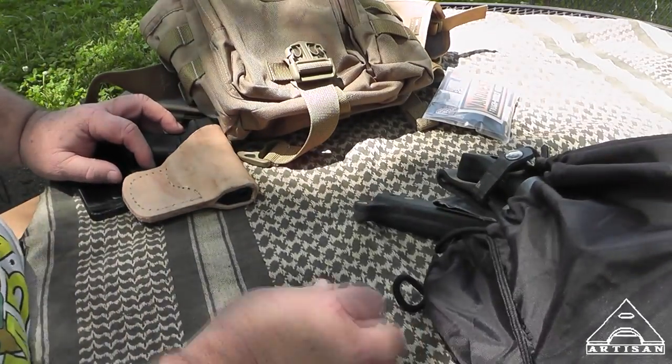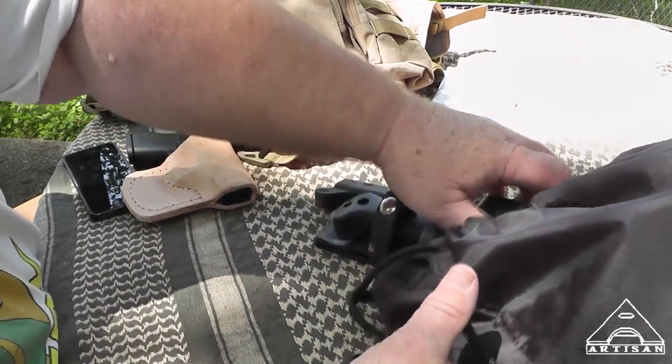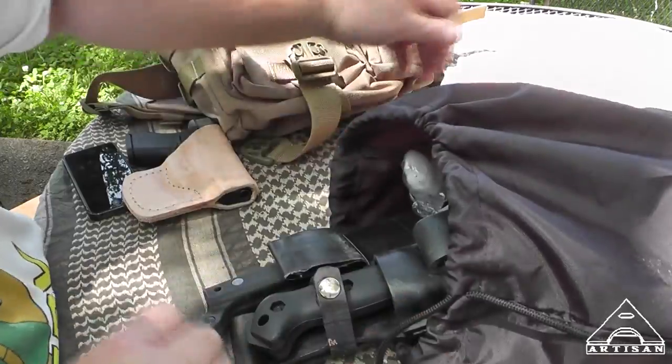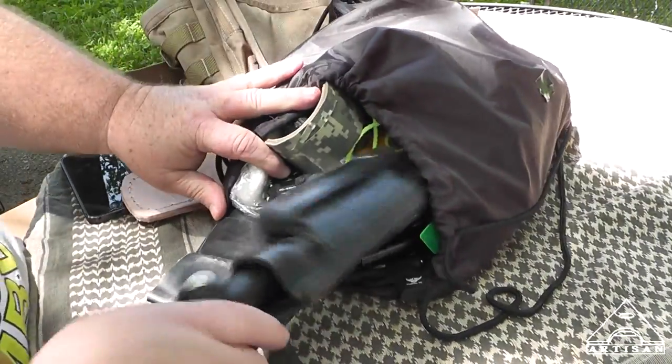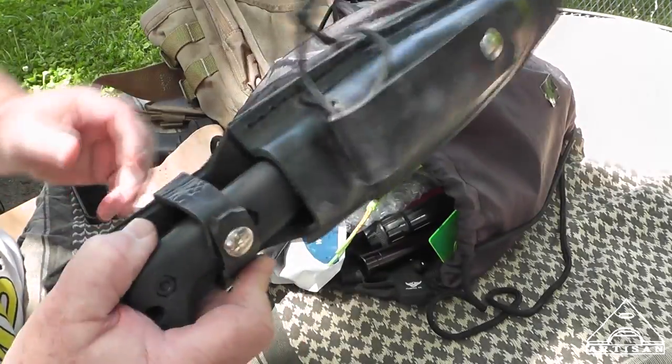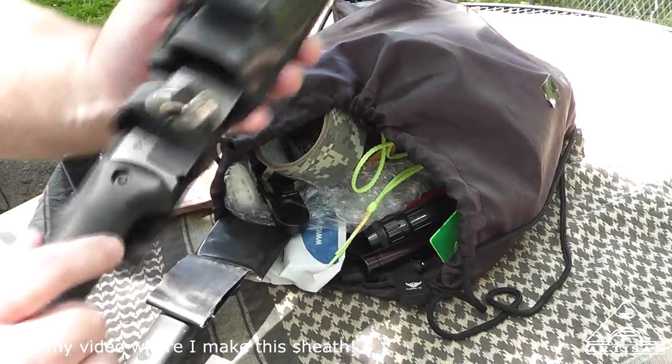What I have collected is a bunch of junk in this drawstring bag. Let's just dump it all out. There's my BK2 — I don't know if that will go in there or not, it's kind of big.